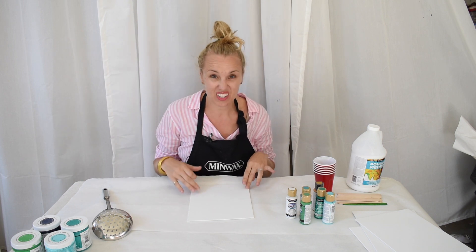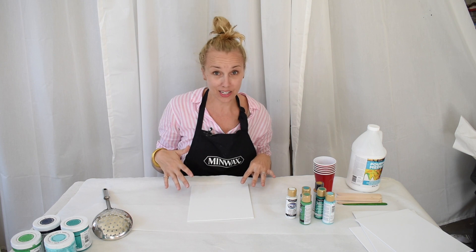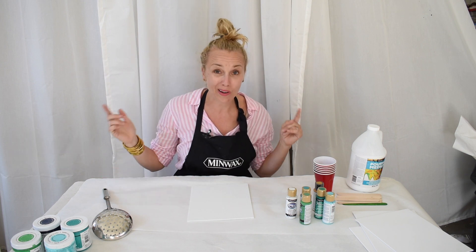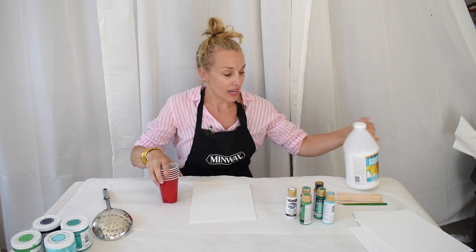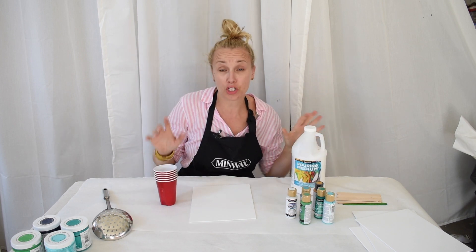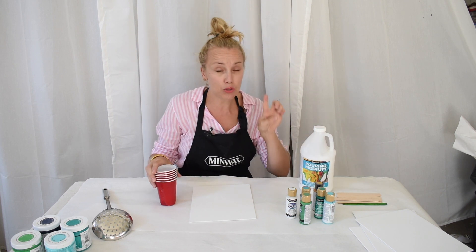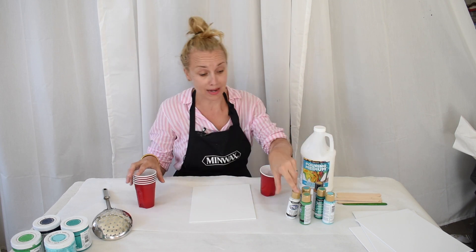I know that pouring paint onto a canvas isn't the most exciting way of using it, but I have an idea. I want to experiment, so here's what we're gonna do. Essentially the way paint pouring works is you're gonna need a pouring medium — I use this one from DecoArt — and then you simply mix it in with your acrylic paints.